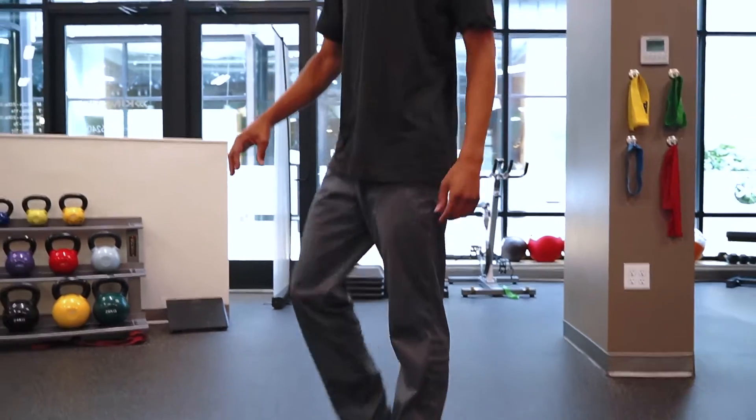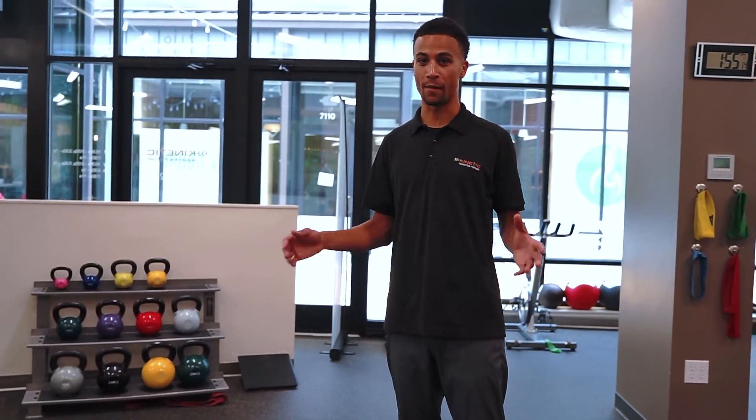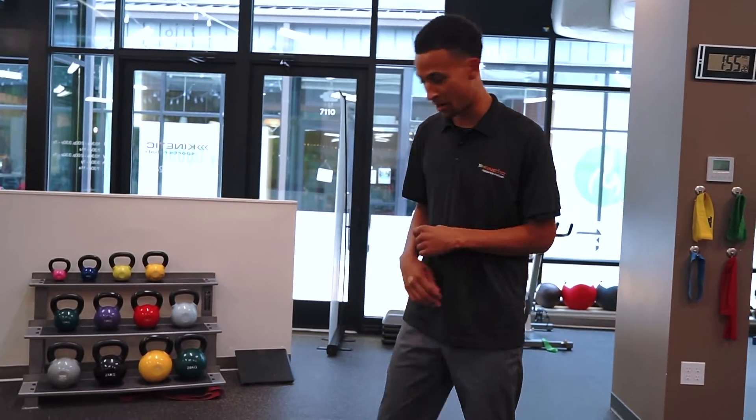To progress this, you're going to grab a weight. I have a kettlebell here. You can grab anything at your home that's going to be heavy — even like a milk jug, or you can get your kid if you want to.